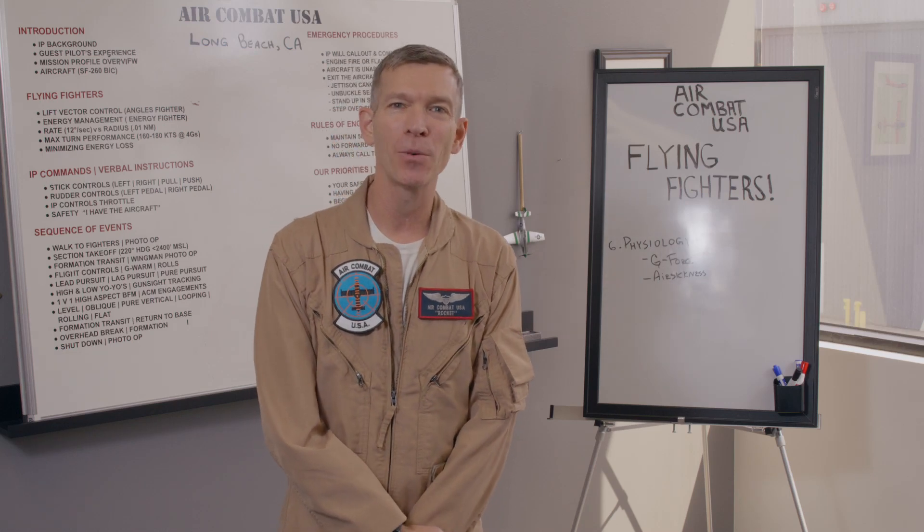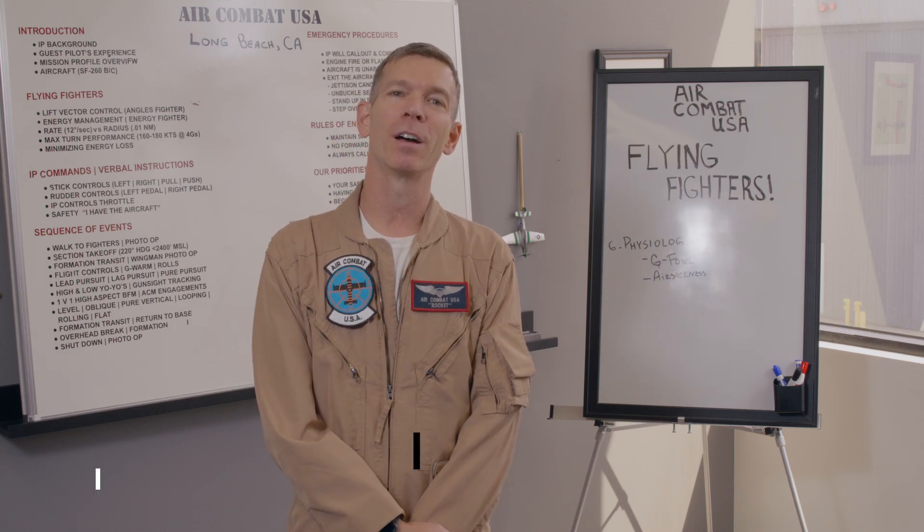Hey you guys and welcome back to Air Combat USA, Long Beach, California. My name is Mike Rocket Blackstone. We are continuing our discussion of flying fighters. This time we're going to talk about physiology.